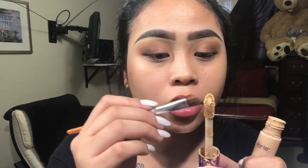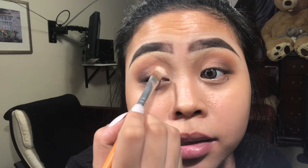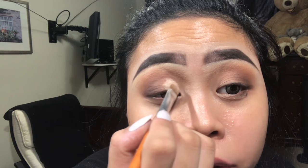Continue blending it out until it's all blended nicely. Then I'm gonna grab my Tarte Shape Tape concealer, use this brush, and put it on like this. Here's the trick for hooded eyes: if you want to do a cut crease, you always want to put it right in the middle and then look up — wherever the line goes on top, you're just gonna follow that line.